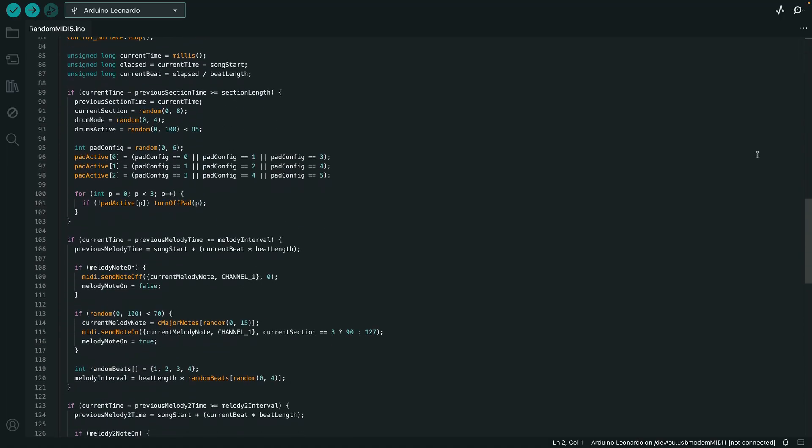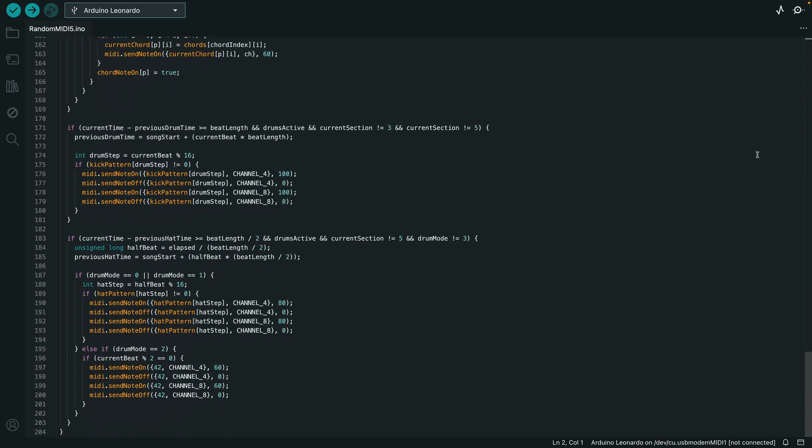And after some time of expanding and experimenting with different ideas, here's the final result.